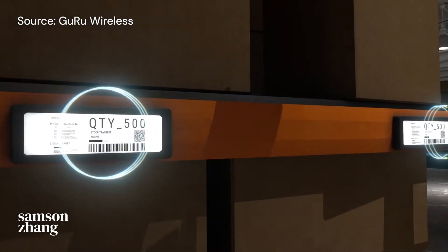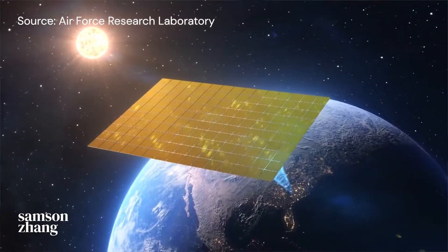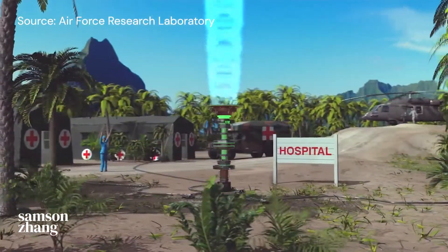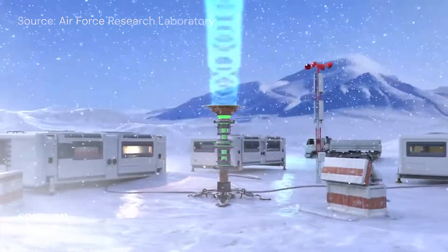It would save them millions in infrastructure costs. And if we could scale this technology up to beaming power across hundreds or thousands of kilometers, it could completely change the way that we generate and distribute energy. The most exciting thing is that wireless electricity will probably become widespread in the next 10 years. So here's how it works and what that will look like.